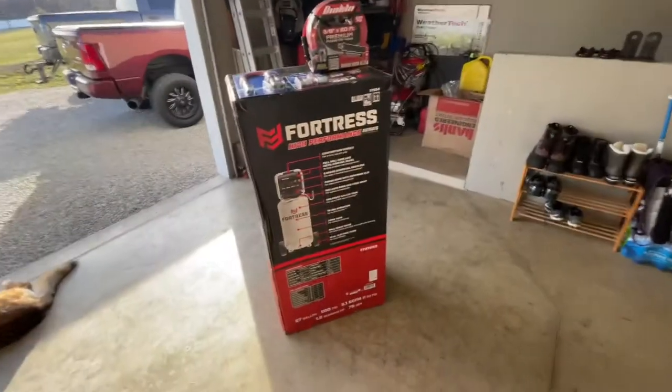What's up everybody, welcome back to the channel. Today we've got a quick unboxing and review on this new air compressor I just got. I got this from Harbor Freight — I got a really good deal on it. Without further ado, let's just jump right in and check it out.